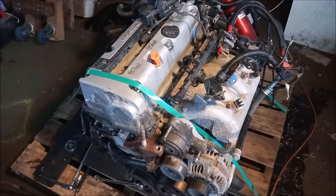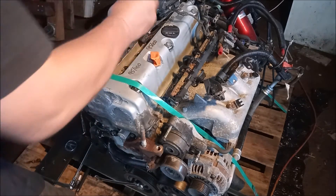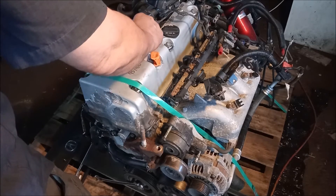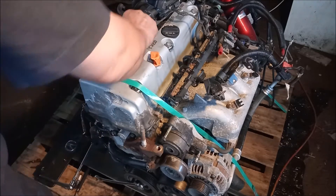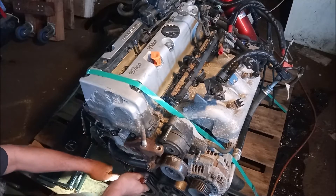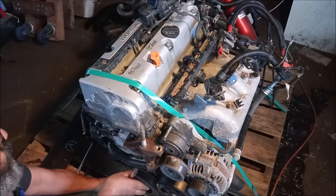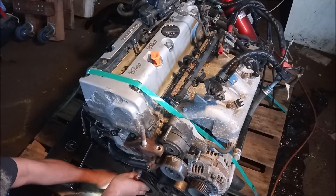Next we want to get this cylinder to top dead center. This means that the piston is at the top of its travel and all the exhaust valves and intake valves are closed. To do this I'm just going to take these extensions. I'm going to insert them through the spark plug hole so they contact the top of the cylinder. Then I'm going to jog the crankshaft back and forth to see where the cylinder is.